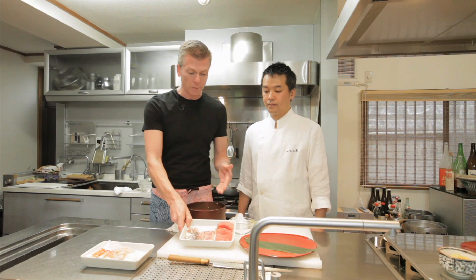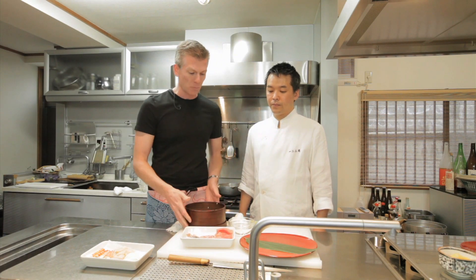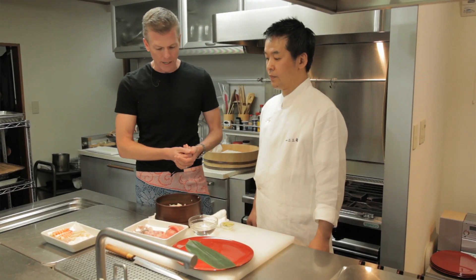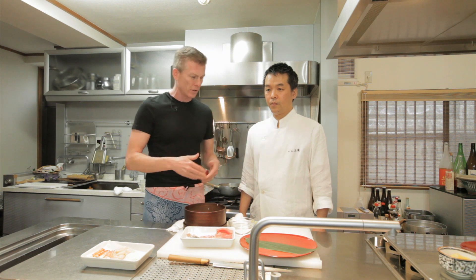I helped a little bit with the rice, and a little bit with the slicing of the fish — not so good. Now we're gonna put it together. Right here is some water with some vinegar, and you use that to keep the rice from sticking to your hands as you put it together.